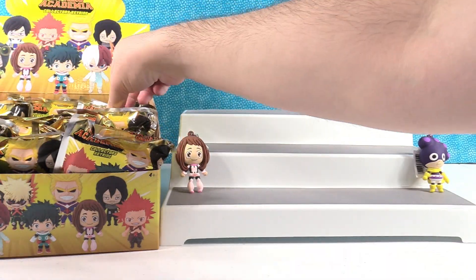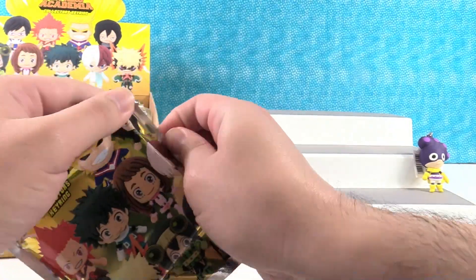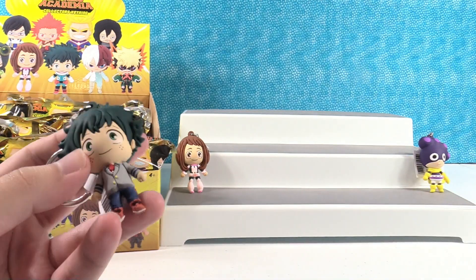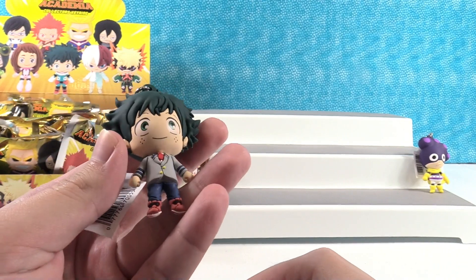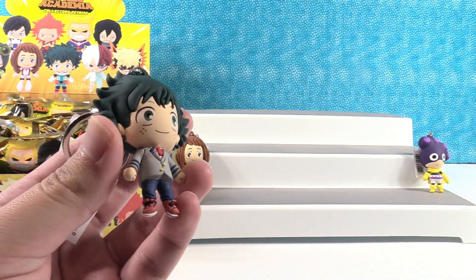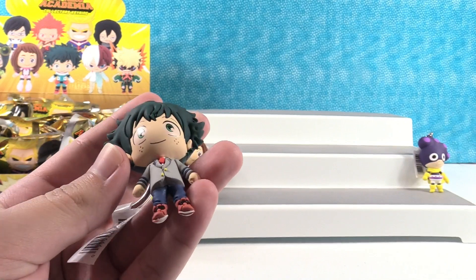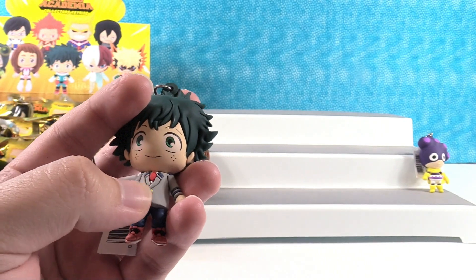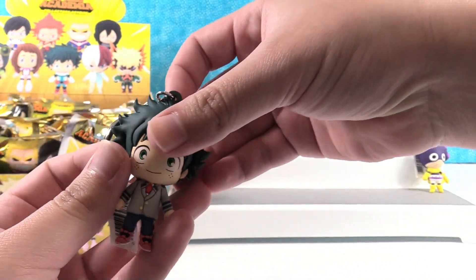We got the other chase figure. This is Izuku — we can get that version of him, but this is a variant with him in the UA uniform. So that's really cool. I love all the detail in these figures — it's really detailed. The little buttons are cut in there, there's a lot of depth in there where it's cut. It's a really awesome figure.